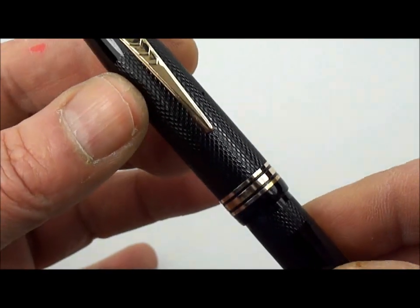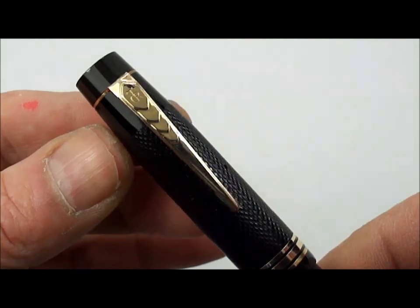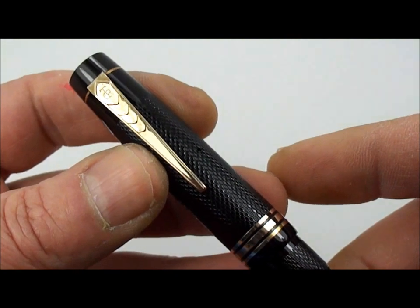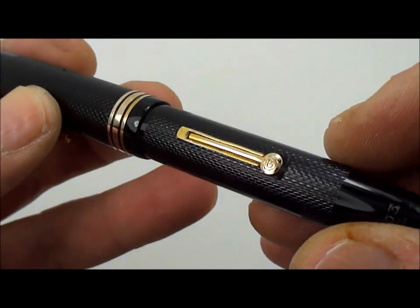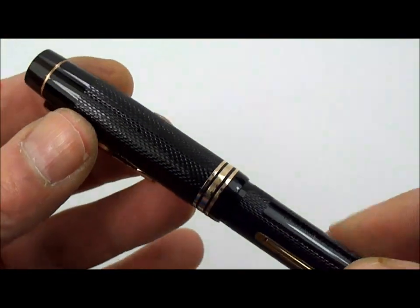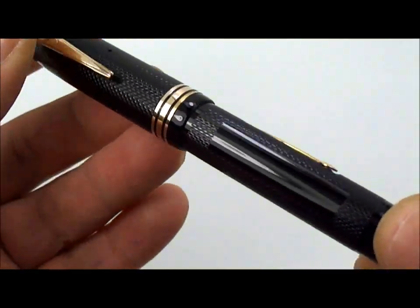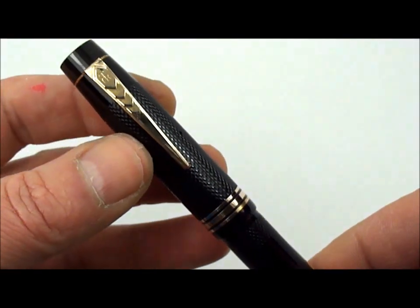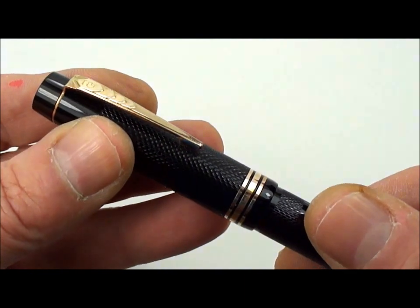As you can see, it's got the three gold fill bands and the gold fill clip with the Delarue insignia on it. The engine turn pattern is absolutely crisp. This particular one I restored myself, and as I say, it's in absolutely mint condition.